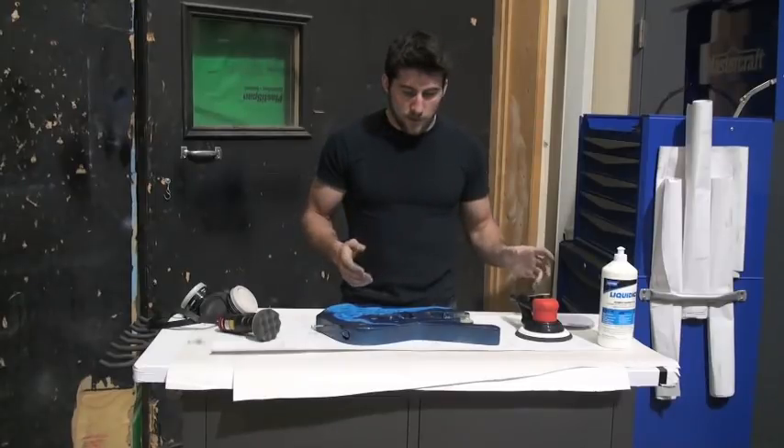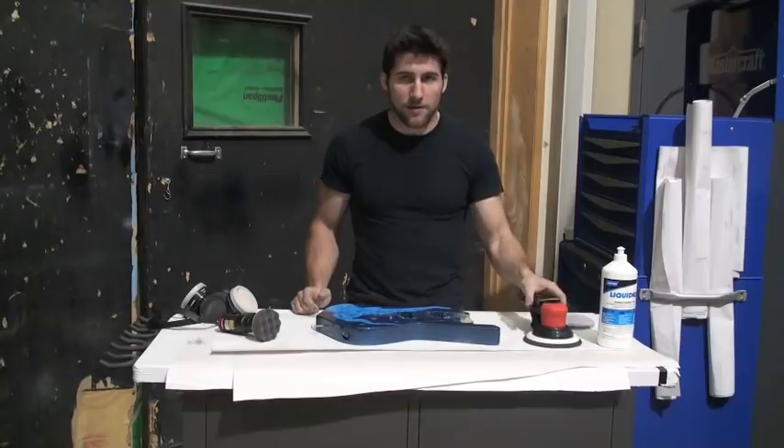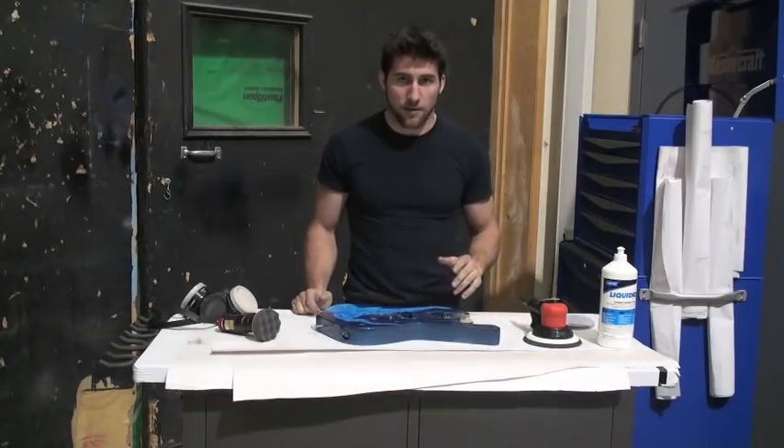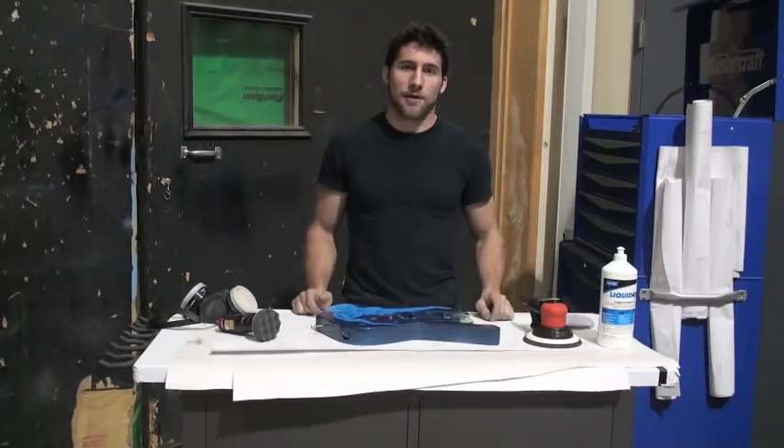People are always worried about sanding it — they think they're going to wreck it. But that's the first step in the process; it has to be done in order to get it smooth. What you want to do is get to the highest grit of sandpaper that you can, because that's going to make your polishing much easier.